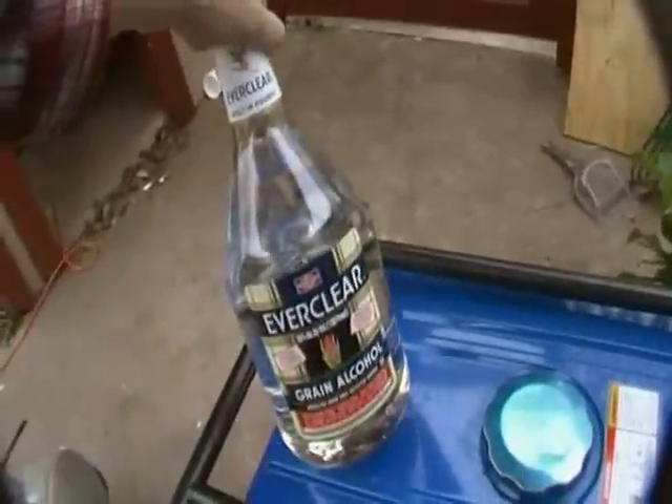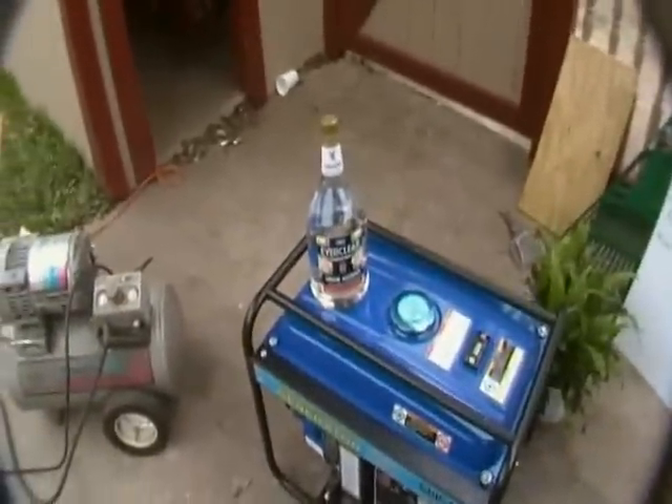There's a generator — I just bought it yesterday. Today I'm going to be running it off of Everclear, because I don't want to sink a bunch of time and money into making my own hooch if it's not even going to work. You're going to be seeing everything as it happens for the first time, because I haven't done this yet.